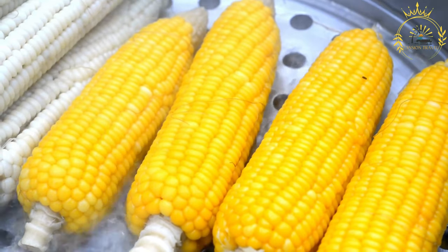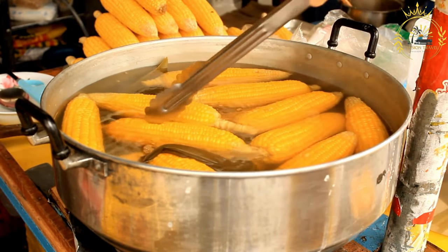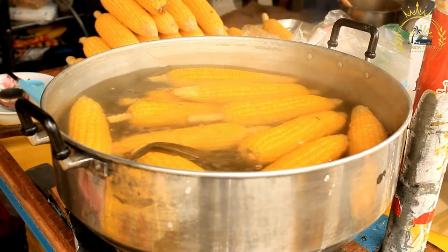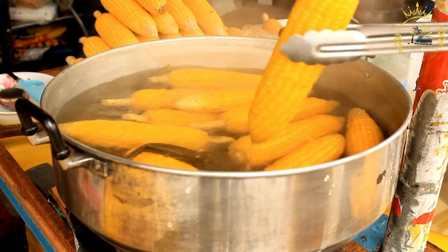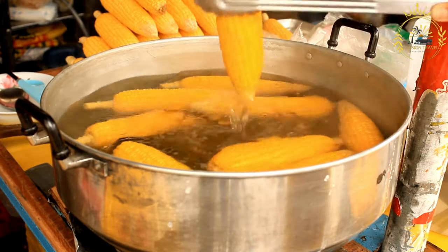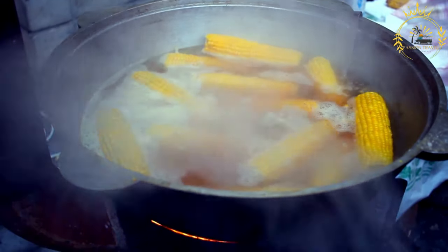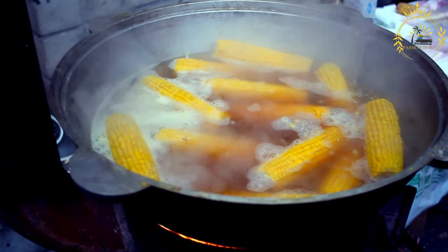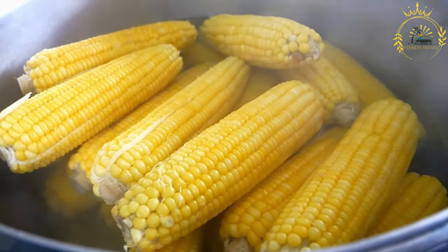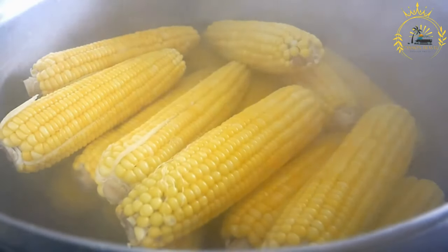To assemble the humitas: take a corn husk and place a spoonful of corn mixture in the center. Flatten it slightly and add a small amount of grated cheese on top. Fold the sides of the corn husk over the filling, then fold up the bottom to create a sealed packet, and tie the top with string or kitchen twine. Steam the humitas in a steamer or large pot for about 45 minutes to one hour until firm and cooked through. Let cool a few minutes before serving. They're often served with aji sauce and make a delicious, comforting dish perfect for any time of day.